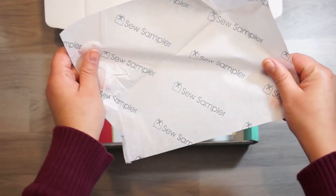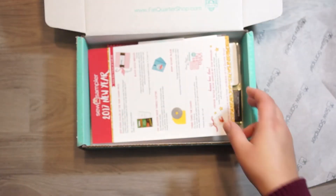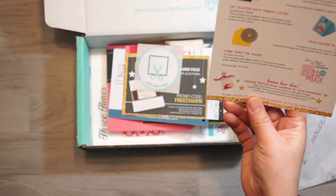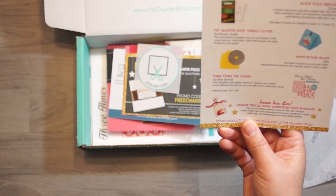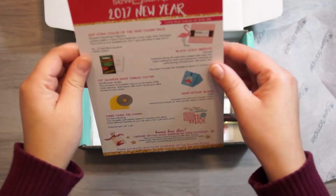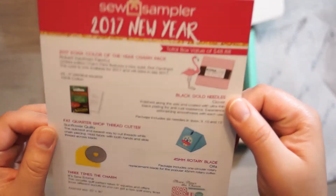And they have new tissue. Let's see. This box total value is $48.88.